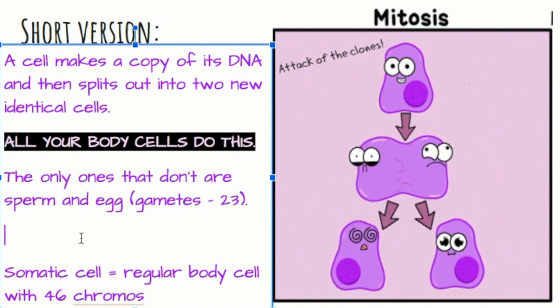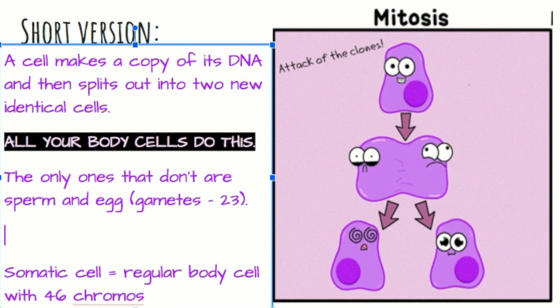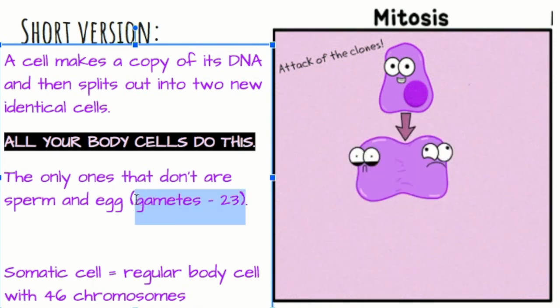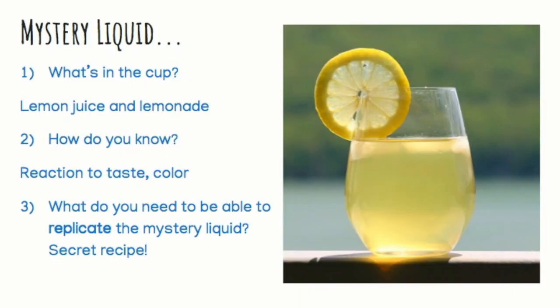A somatic cell is a regular old cell like a skin cell, lung tissue cell, muscle cell, or bone — neurons. Any of your body cells, if you think of a body part that's made out of cells, those are somatic cells. They have 46 chromosomes, a complete set of your DNA. The only ones that aren't considered body cells are called gametes. Those have 23 — 23 and me — because those are half of a somatic cell. That's why we need both sperm and egg to fertilize to make a complete zygote.